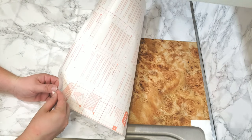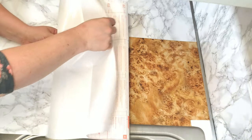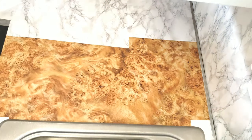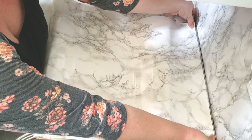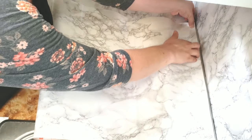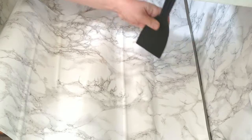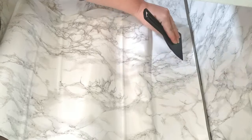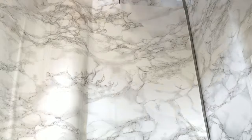I flip it back right side up and place it on the counter exactly where I want it to go. This piece is going around the corners of the sink, so I want it to overlap the edge of the sink by a couple of inches. I get started by peeling back the paper several inches, lining it up exactly where I want it, leaving a little overlap on that back corner, and pressing it down. With one hand I hold the extra paper underneath to slowly release a little more at a time.